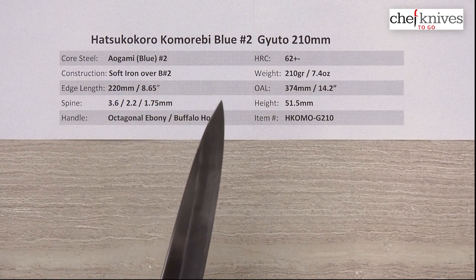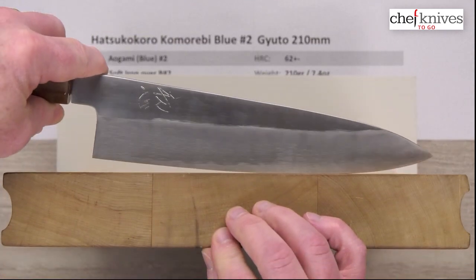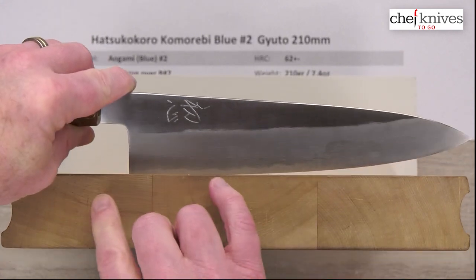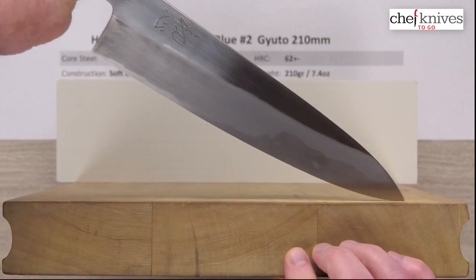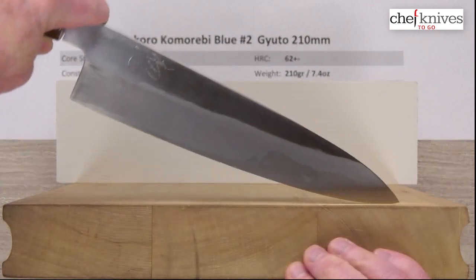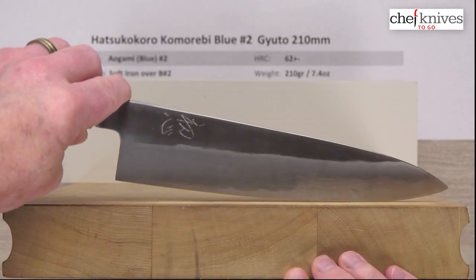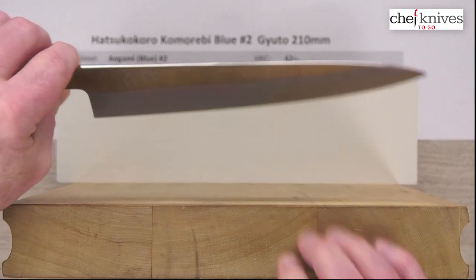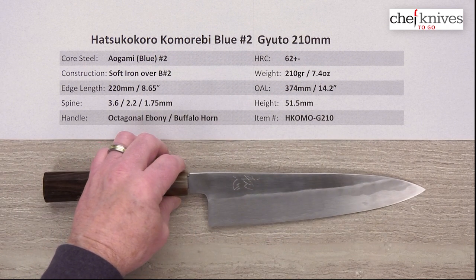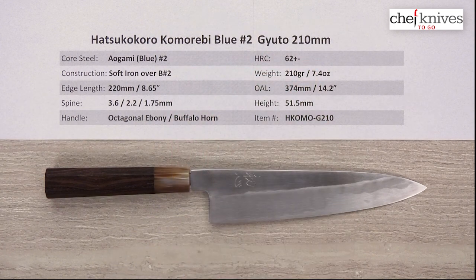Let's take a look at this on the cutting board. There's a fair amount of belly towards the tip and not a lot of flat. It kind of goes into the heel with a slight continuous belly — a little bit of a flat section towards the back and a fairly aggressive belly towards the tip. So this will rock way up there. It'll do great for rock cuts, push-pull cuts, glide cuts — tip draws you've got to raise the heel a lot, so probably not the best for those. A little bit of chopping towards the back, but definitely not a big flat spot for chopping. Again, this is an extremely well-finished knife — clean grind, straight blade, excellent execution. This is the Hatsukokoro Komorebe Aogami Blue No. 2 Gyuto 210 millimeter knife from Chef Knives To Go.